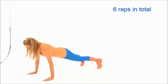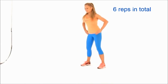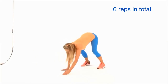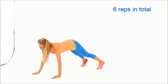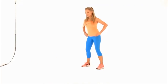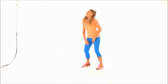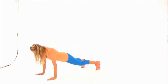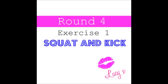Walk those hands out slowly, keep those tummy muscles pulled in nice and tight. Bend through the knees as you walk out and then come back up. Hold and extend. Remember, with this one you're working your arms, your abdominals, your chest, your arms, and your legs. Last one on there.